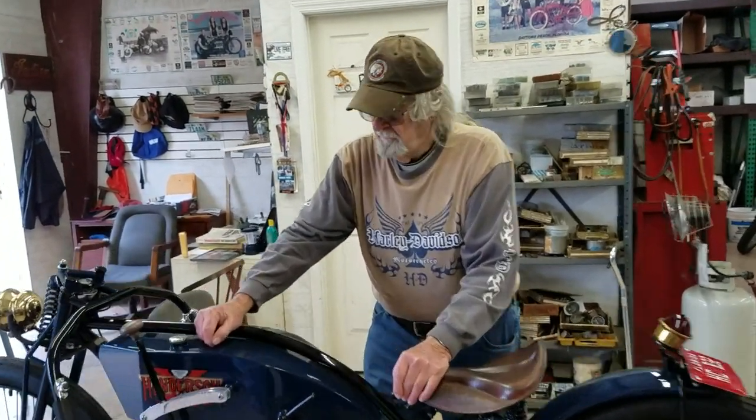So Larry, tell us briefly what do we got here? We have a 1917 board track racer that's also set up so that it's road-worthy and could be a road racer as well as a board track racer. The inspiration is a board tracker, but the registration is as a racer — it's not even specified.